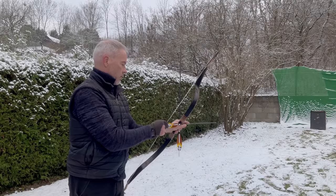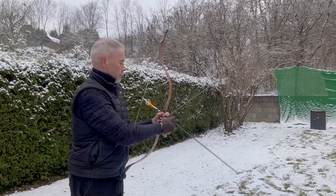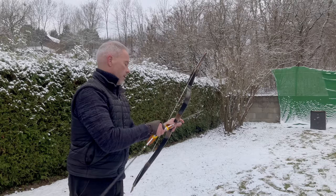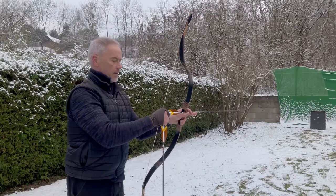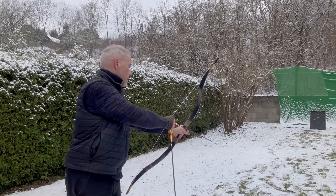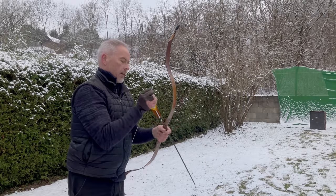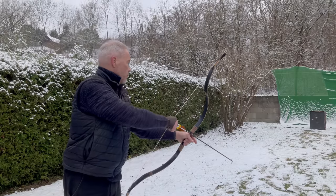You can fiddle around, but these nocks — the center serving is a little narrow and the nocks are a little wide. That last one was a little overdone in torque. Let's see if we can do this better.